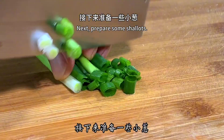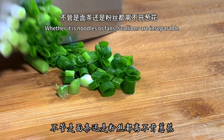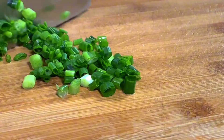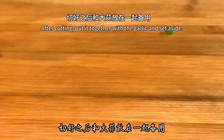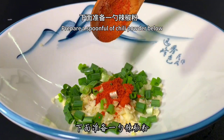Next, prepare some shallots and cut them into scallions. After cutting, put them together with the garlic and set aside. Prepare a spoonful of chili powder.